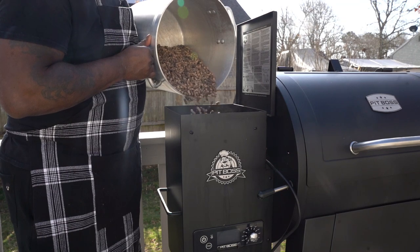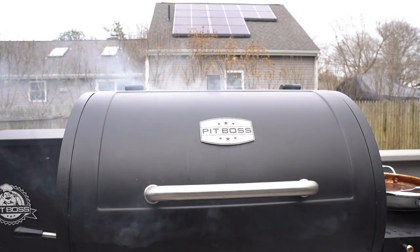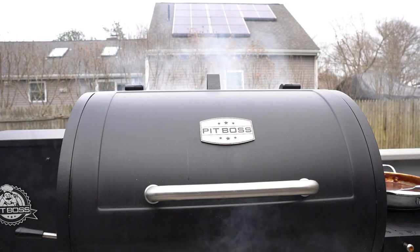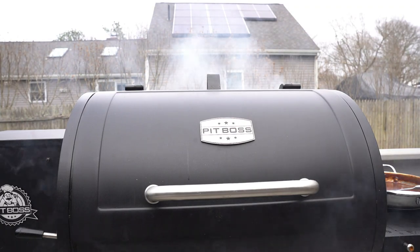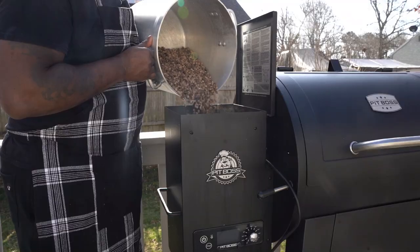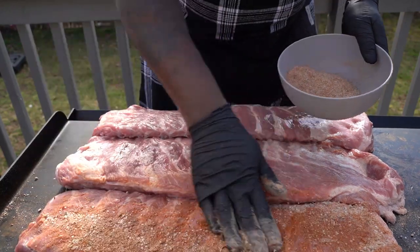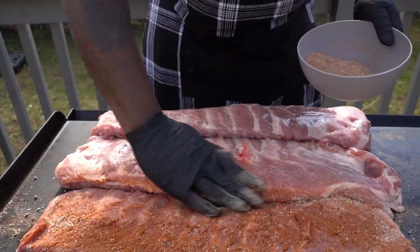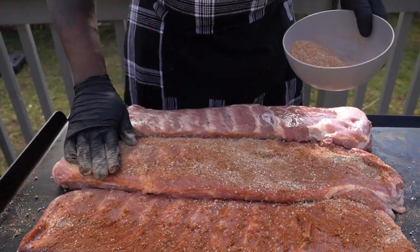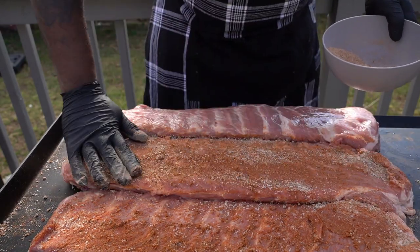Crazy Chef! Everyone knows summer is the life of grilling, barbecuing, just being outside and going to the beach. For this summer, all I'm gonna do is just be cooking, grilling, and being outside, creating a vibe, and just make the whole thing crazy.